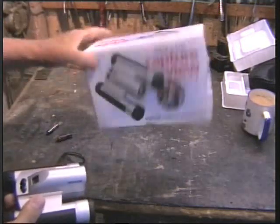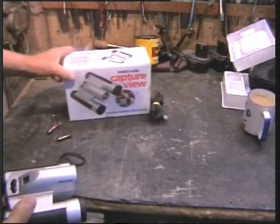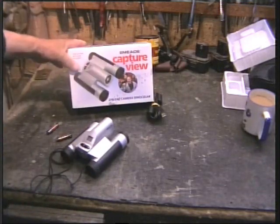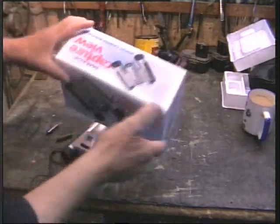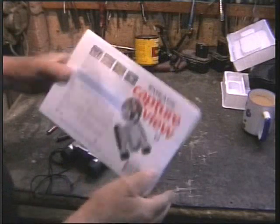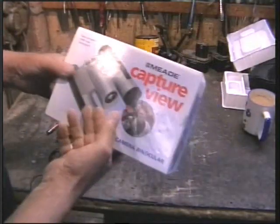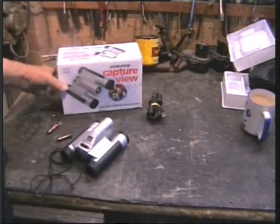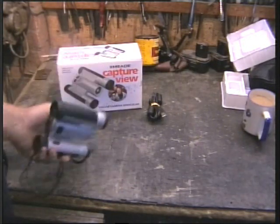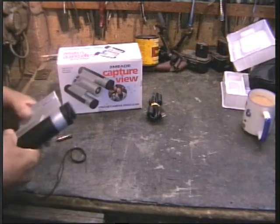Anyway, there was a boot sale — garage sale — at the weekend in my village and this was on one of the stalls. I thought something like this might be handy, you know, see things and take a picture. It didn't look that expensive, so I said to the lady how much and she said three quid.